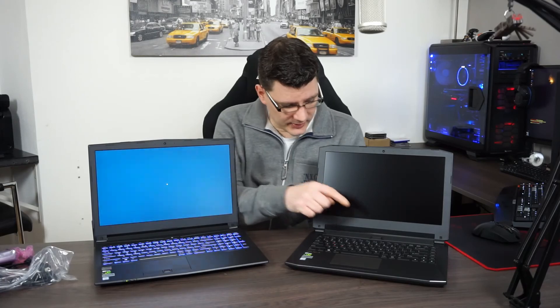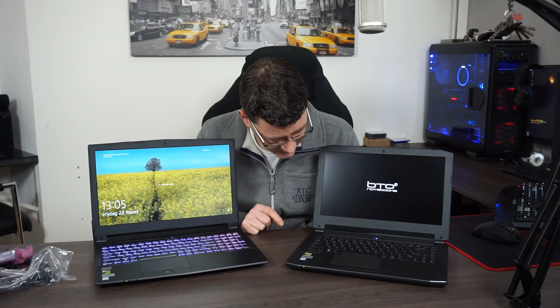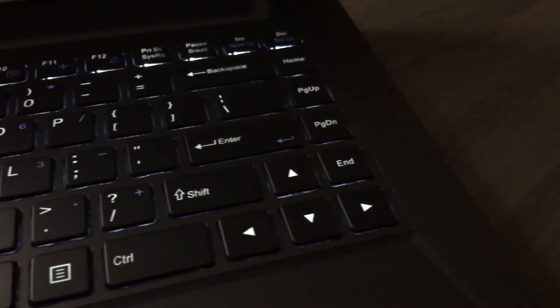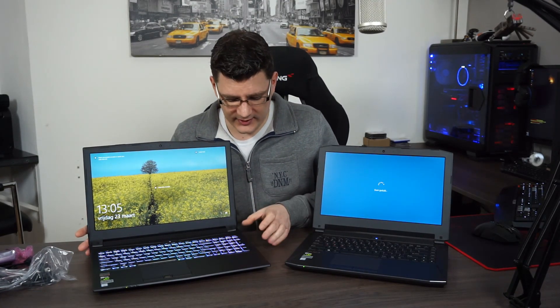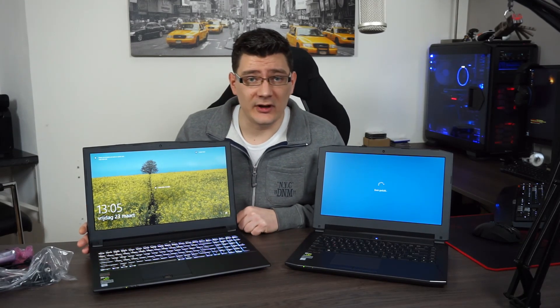I'll turn this one on and we'll see what kind of backlit keyboard it has — it has a white backlight. It suits me fine; my MacBook has a white keyboard as well and I like it very much. For me it's only to type in the dark and nothing more. RGB is cool and fun — as you can see my desktop computer is RGB — but I don't want it in my laptop. It's a personal thing, but it's really cool that they included it with this 15-inch laptop.